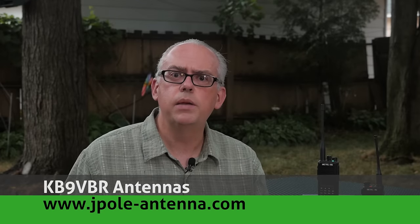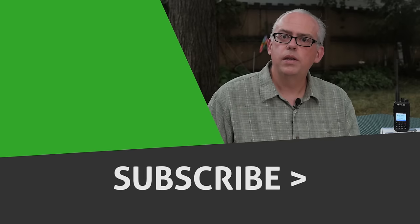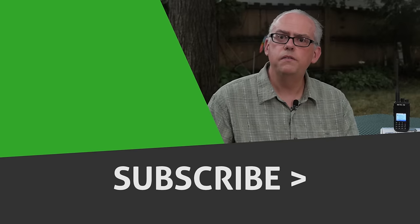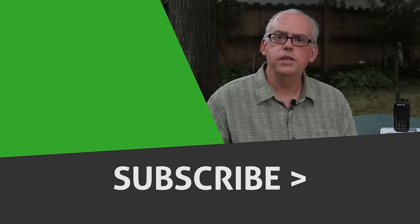Well, that's it for this time. I've got more videos in the works, so keep on watching. If you have any questions specific to the Retevis RT3S, please let me know in the video comments below. For more ham radio articles, please check out my blog at www.jpoleantenna.com. Don't forget to subscribe, press that big thumbs up, and check out any of the other recommended videos. I'm Michael, KB9VBR. Have a great day, thanks for watching, and 73.